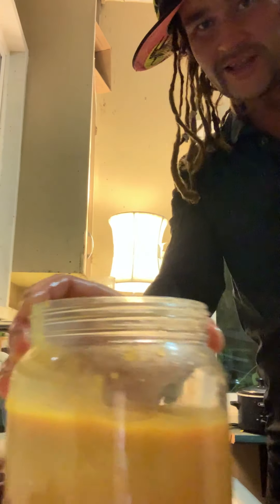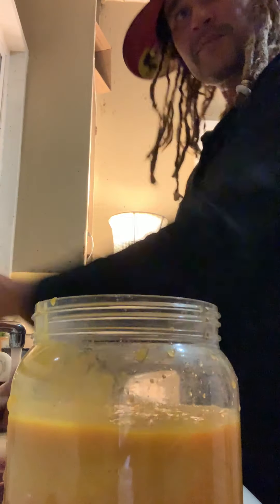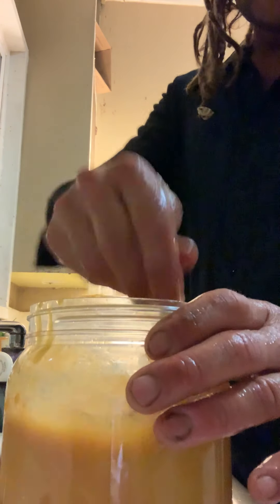Yeah, pure mango juice right there, look at that — wow, wonderful. Give ourselves a pint glass, put some in a pint glass. It's gorgeous there.